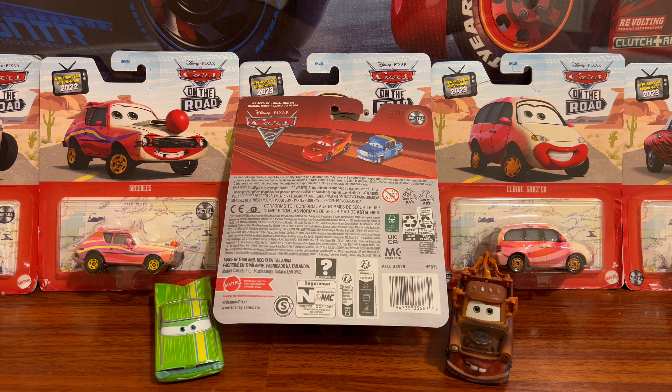On the back we can see it's labeled as Cars 2. You can see the Cars 2 coin, and that's — is that Fred? Yeah, that's Fred, not Otis — I keep mixing them up. They released Fred too but he was quite rare, so I hope they re-release him as well.